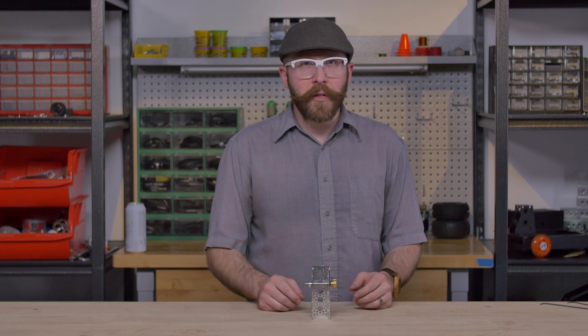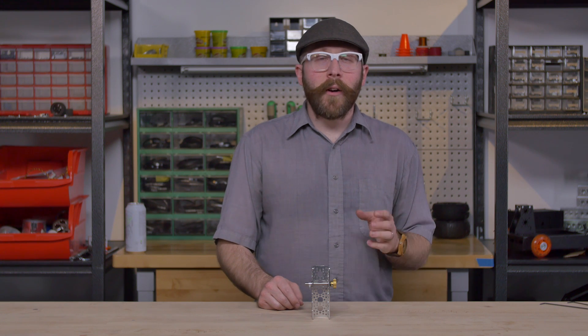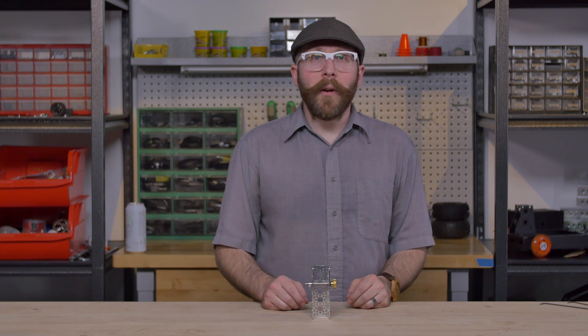Ball bearings are a great way to reduce friction in your project, but in this video I have a quick tip to show you how you can maximize the usage of your ball bearing.